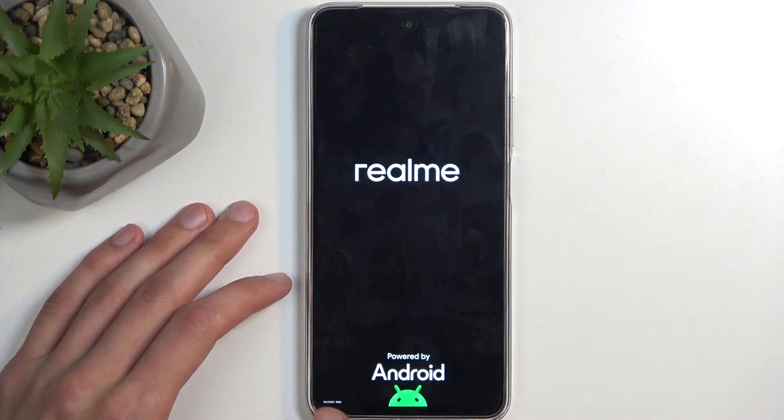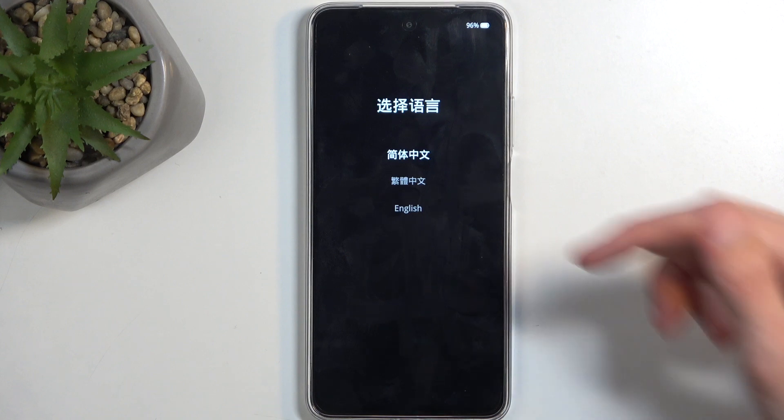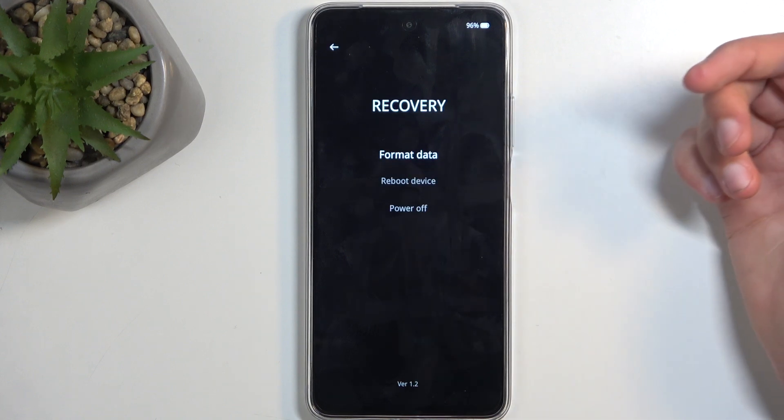You'll see recovery mode show up in the corner. Once you do, you can let go of both buttons and wait for the language selection page to show up. Choose your desired language.